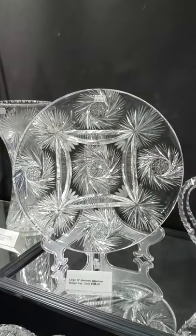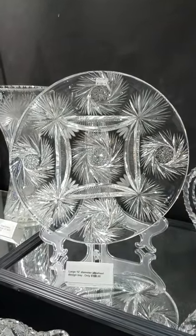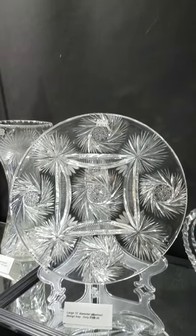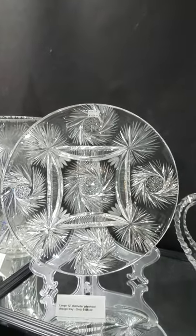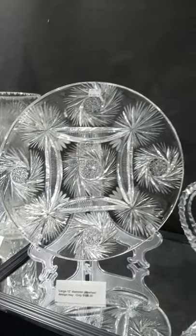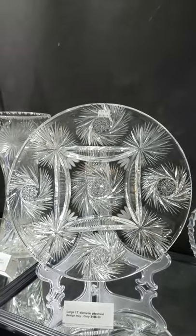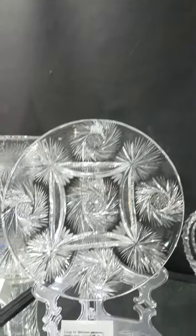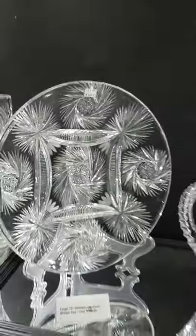A 12-inch diameter tray cut in a unique pinwheel design with draping flashed fans — this is possibly done by Iorio Glass, maybe the 1920s. Nice clear blank, nice cutting, and that's a steal at only $150.